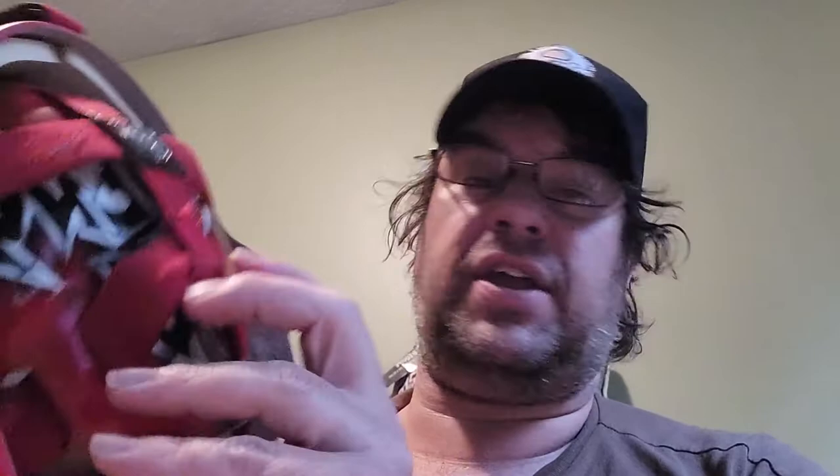He also put my nickname 'Larceny' at the back, but you can't see it — it's blocked by the strap. Unfortunately I didn't realize this, but it says 'Larceny 30' in the back.